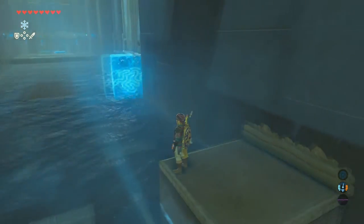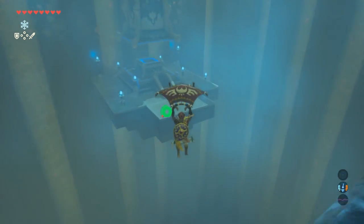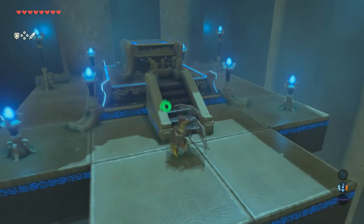After you get the chest, jump back outside, jump on that platform, come back over here, and then just paraglide down to the bottom. And that is the end of the shrine.